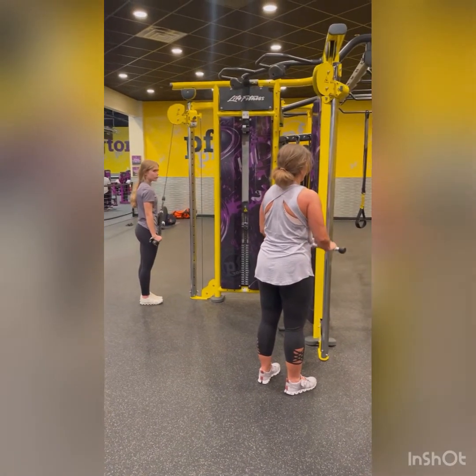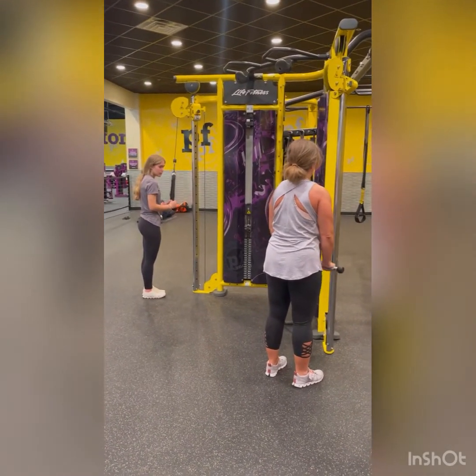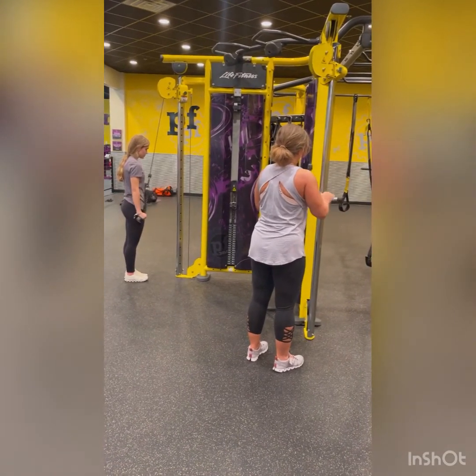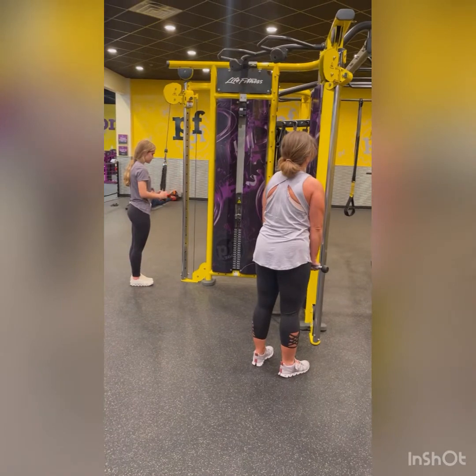Ginger, stop your top right a little bit lower. Yep. 13. 14. Right there. 15. Very good.